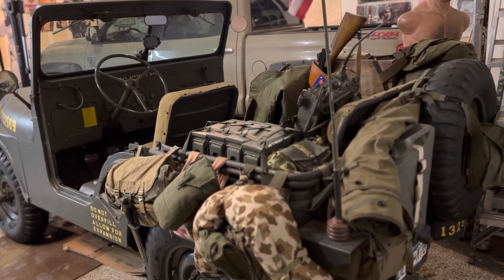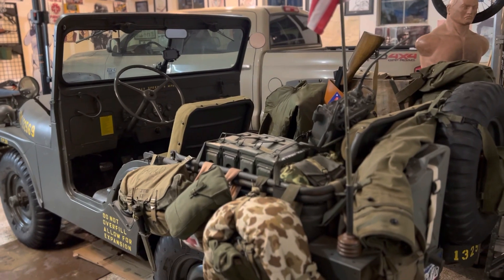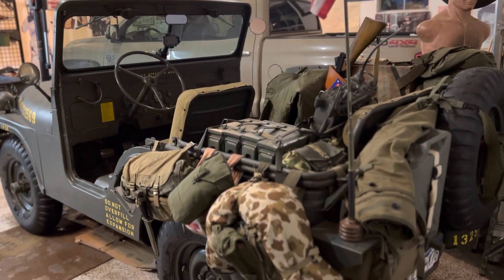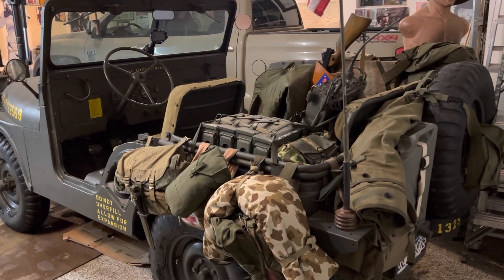Okay guys, forgive me, I'm kind of new to this, but I thought I would start off with a quick look at the Jeep, 1952 M38A1.